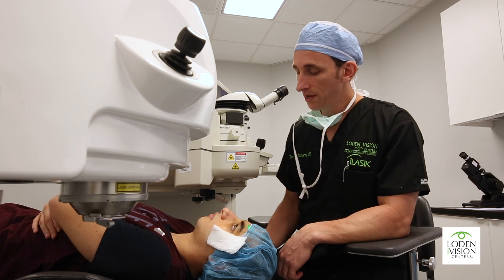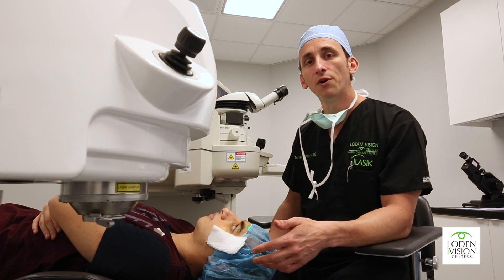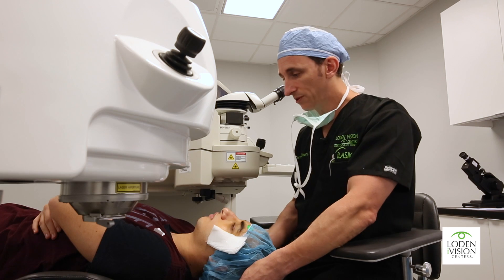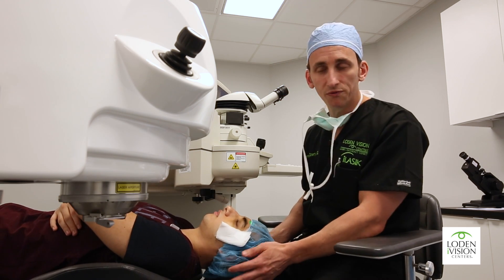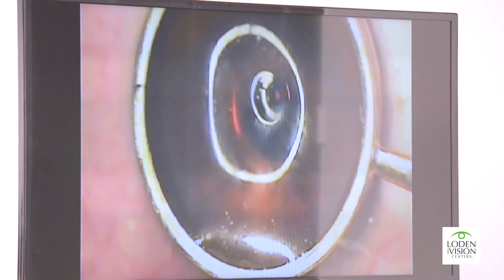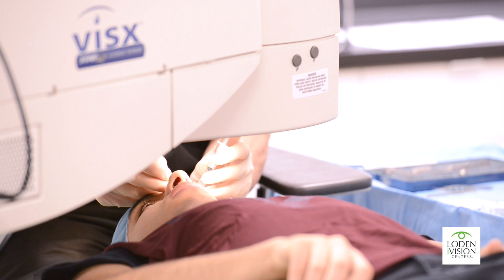I'm here with my patient Michael, and this procedure is meant to strengthen the cornea for ectatic diseases, which are diseases of the cornea that make the cornea weak and not stable over time. We're going to get started with the first part of the procedure underneath the microscope, where we remove the epithelium, because the epithelial cells act as a barrier and won't let the procedure work as well.